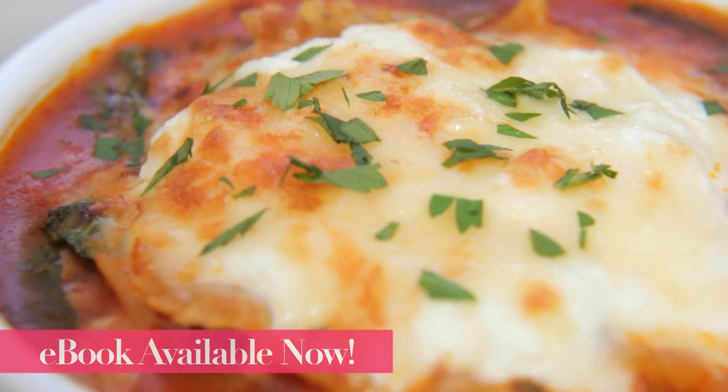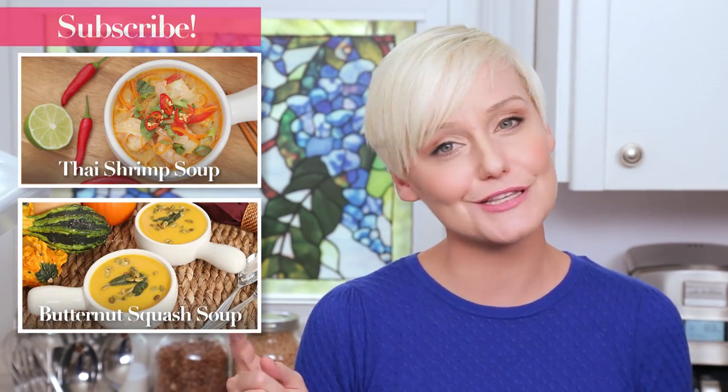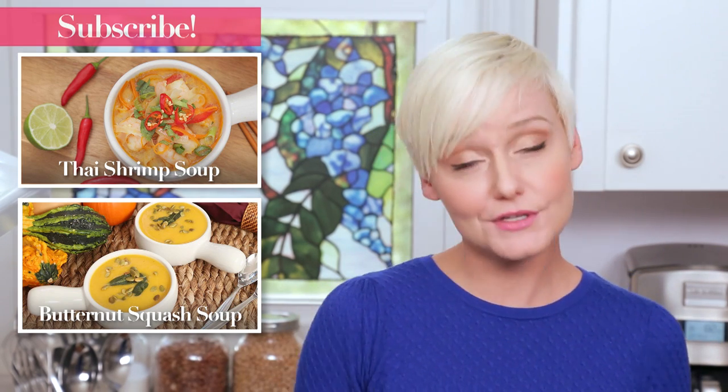All of the details are in the description box below. And finally, if you haven't already, be sure to subscribe because there is a lot more soup deliciousness where this came from. And now for a bowl of soup, if you'll excuse me.